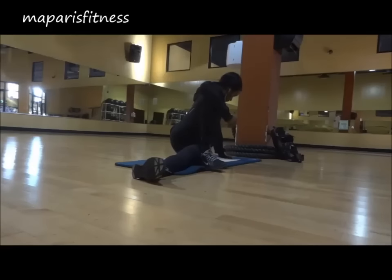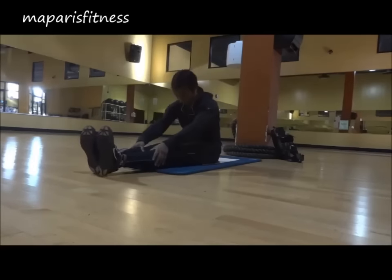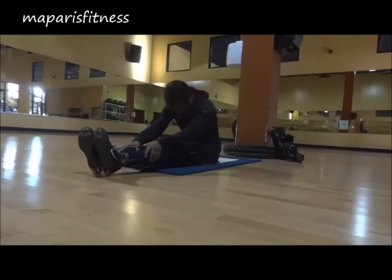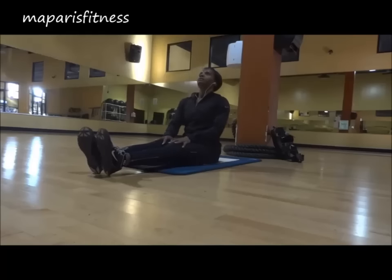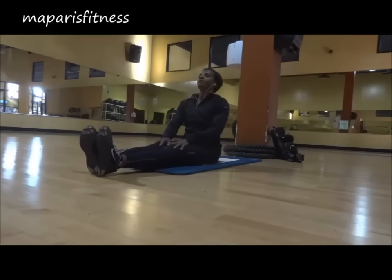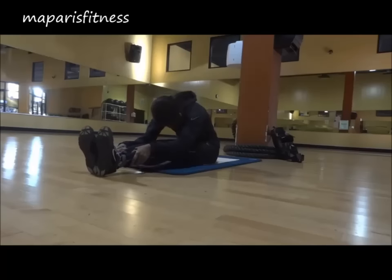I'm starting with some very basic warm-up — nothing scripted, just some stretches. There are many variations that I do, but that day, this is what I did. I like to start all of my workouts with stretching. I don't know if I mentioned in some of my previous videos, but I have back problems, so whenever I start, I ease myself with some stretches. I usually hear my lower back crack when I do that twisting stretch.